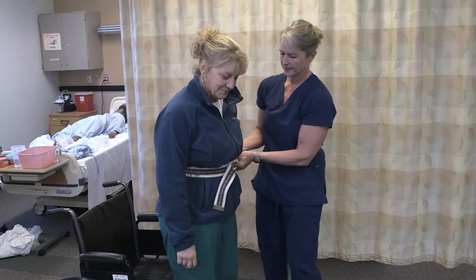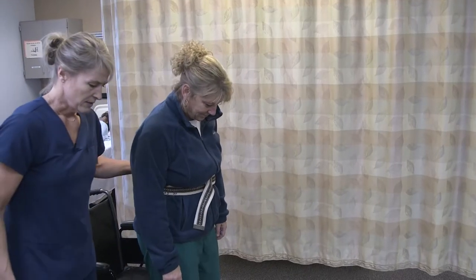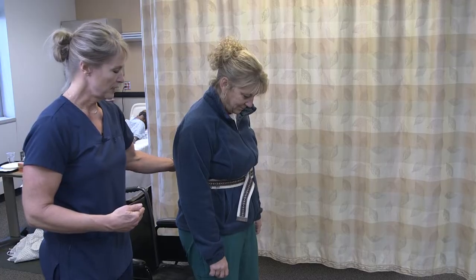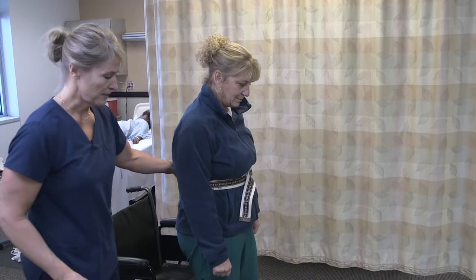You're feeling okay? I'm going to get behind her and stay a little bit behind her. If she had a weak side, I would stand on her weak side. And if she had a cane, that would go on her strong side, so she could step with her good foot and then the cane and the weak foot at the same time.